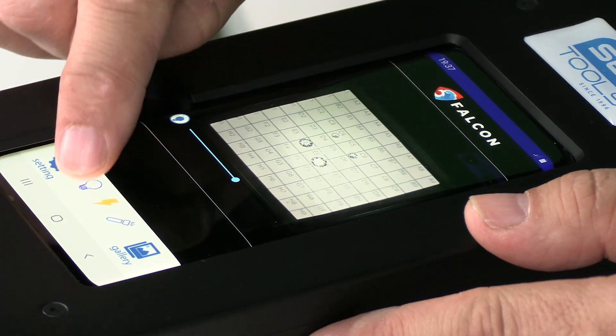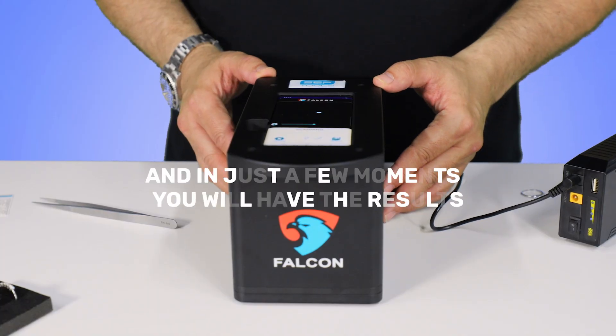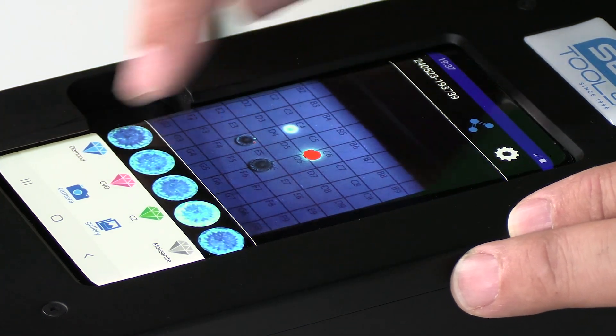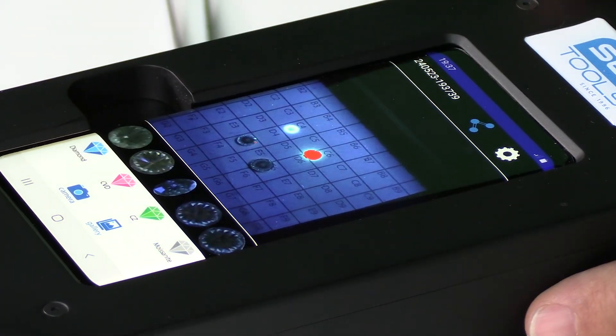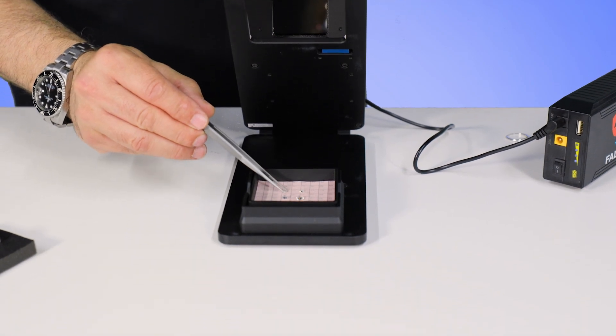We will now repeat the same steps and start the scanning mode. Press onto the screen and in just a few moments you will have the results. Similarly to before, you can see the color-coded diamonds on the bottom of the screen. You will now be able to tell which diamonds are which and easily take them out using our sorting function.